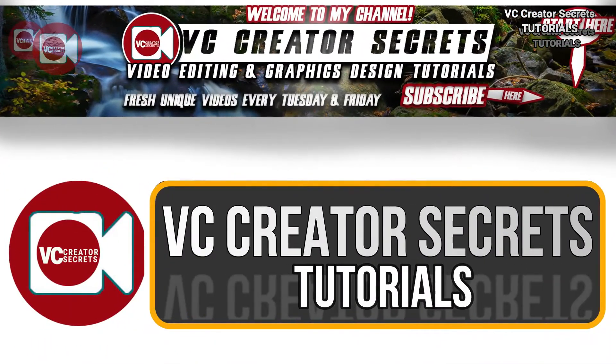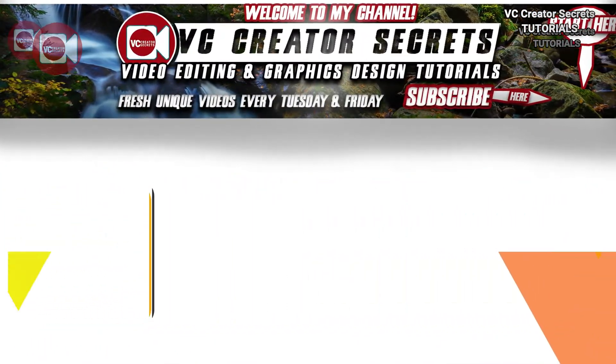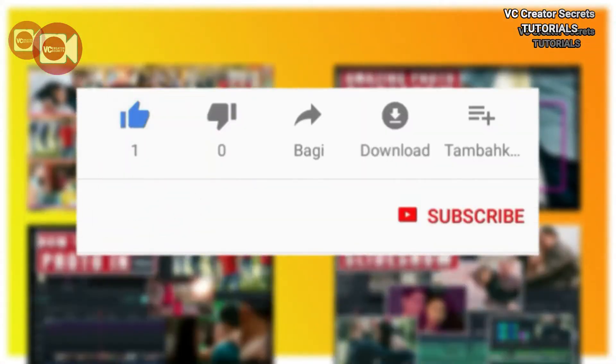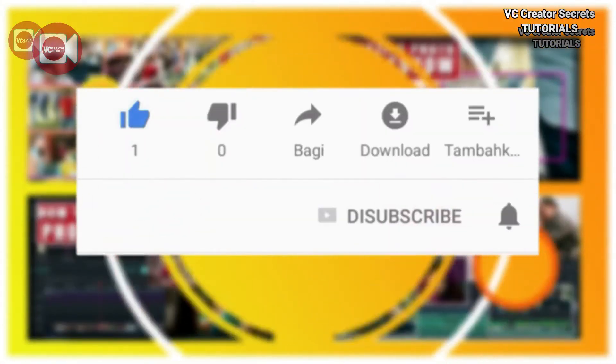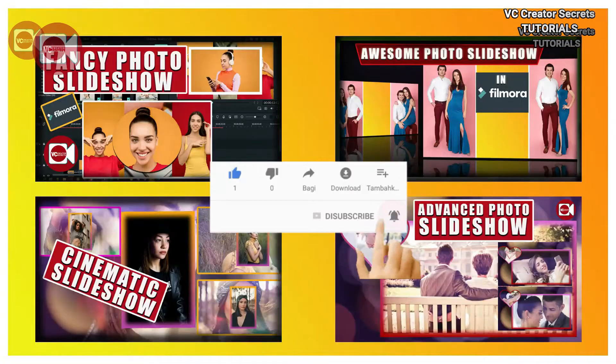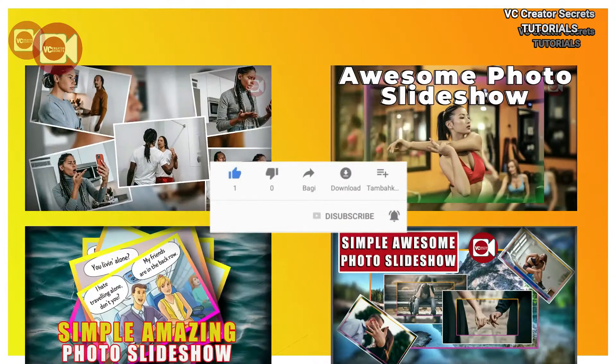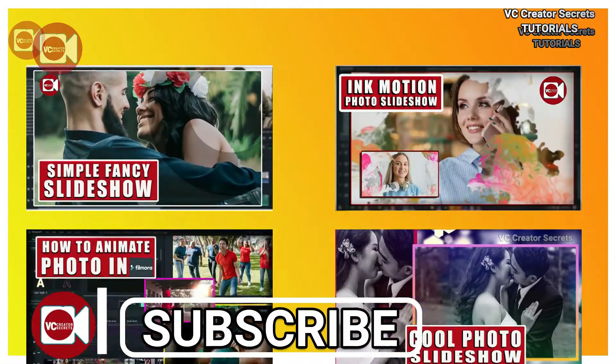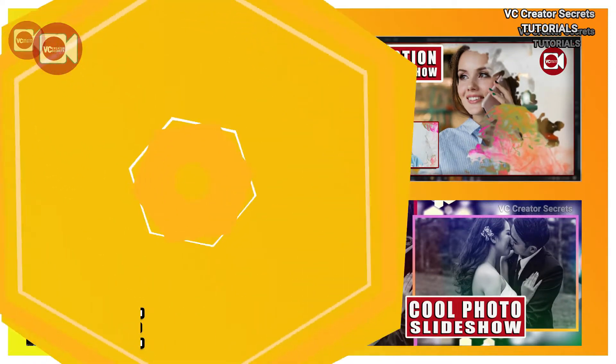Hey, welcome to VC Creator Secret Tutorials. Before we get started, if you're new here, I encourage you to subscribe to the channel and hit the notification bell so you will be notified when I publish new tutorials every week. For more unique awesome videos like this, check the links in the description below. So without further ado, let's get started.